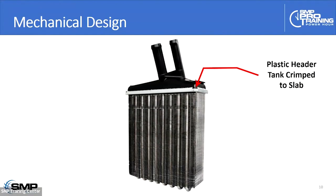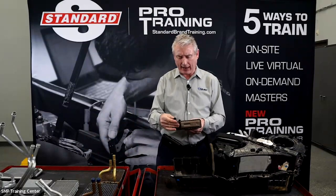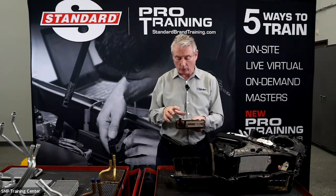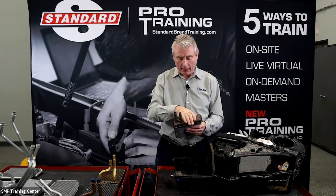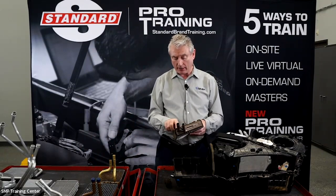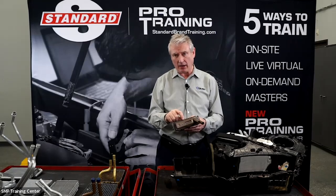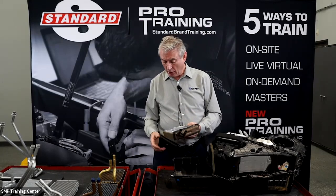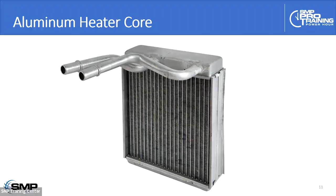The next design is what we call a mechanical design. It's called mechanical because it usually has a plastic header tank that's crimped onto the heater core. The rubber seal sits in here, the header tank sits down, and then we roll the tabs over to seal the header tank onto the heater core. As the system ages and the coolant deteriorates, these can be particularly troublesome from leaks — the chemistry interferes with the seal and we can have leaks where the plastic meets the central heater core.